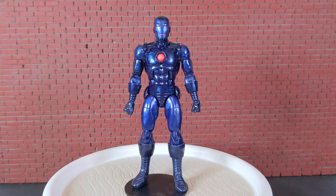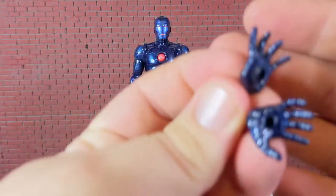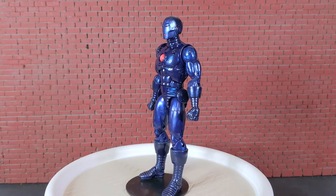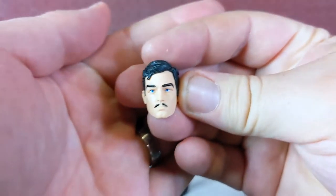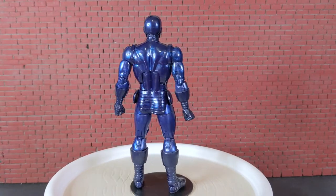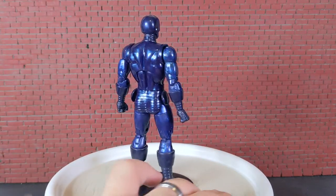Next up we have Stealth Iron Man. It's just the 80th anniversary Iron Man figure with the new paint deco, but it's a pretty cool new paint deco. He does come with these red repulsor blasts and alternate hands that will seat the repulsor blast, or you can put them in his feet. One more accessory: a Tony Stark head. I imagine some people will buy this figure just for this Tony Stark head to go on that 80th anniversary figure. He's a pretty good figure, though it's nothing new.